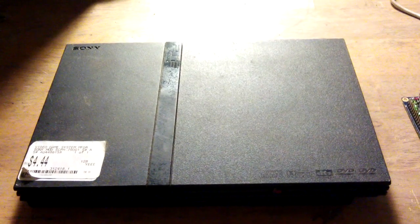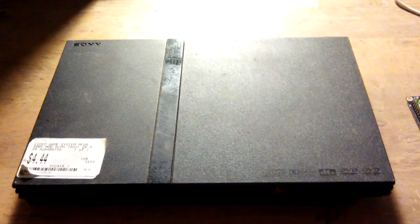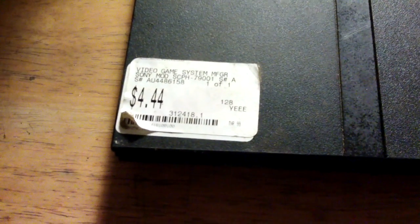Because the PlayStation I made using the original PlayStation 1 went so well, I decided on converting this — it's a slimline PlayStation 2. $4.44 it was, a number of years ago. Doesn't work, completely broken.